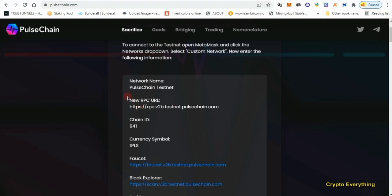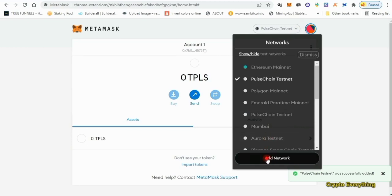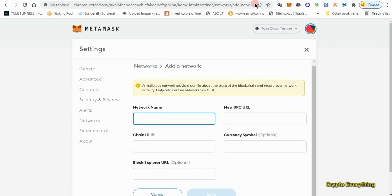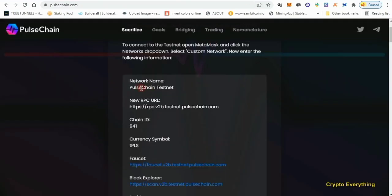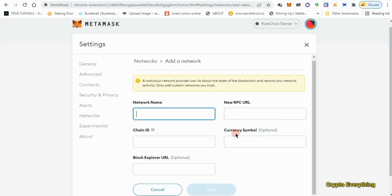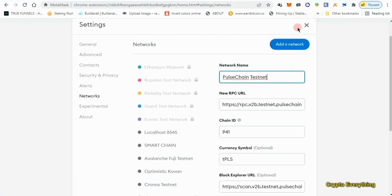Go to your MetaMask and click on 'Add Network.' This interface will open up and you fill in all the details from the pulsechain.com page — copy the PulseChain testnet details, paste them into each field, copy the block explorer URL, paste it in the appropriate field, then click Save.